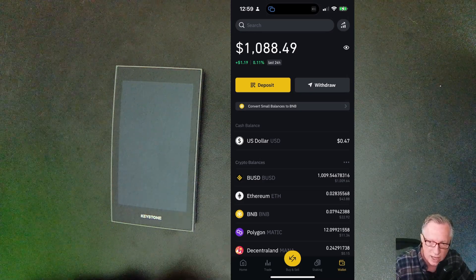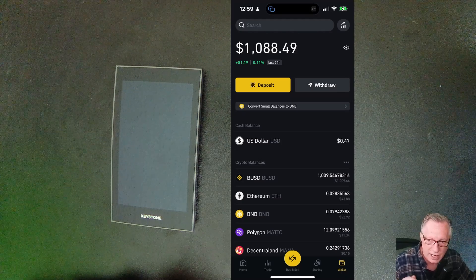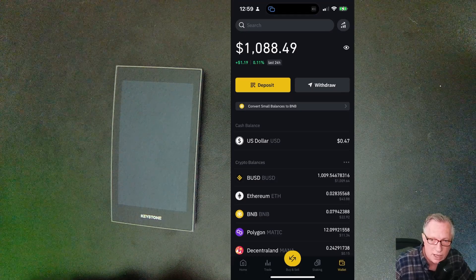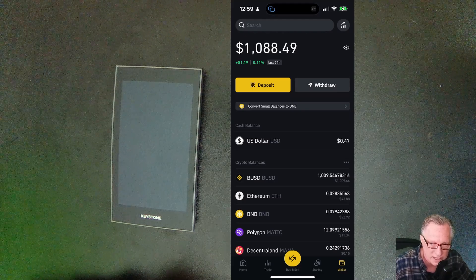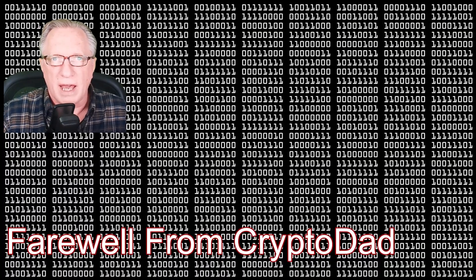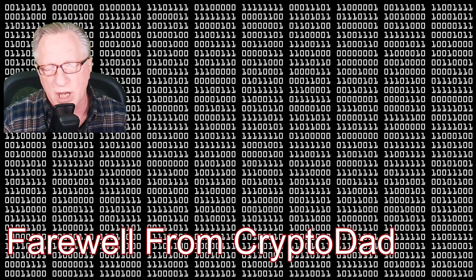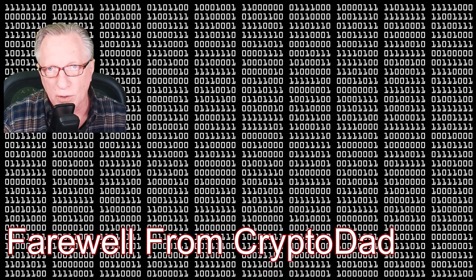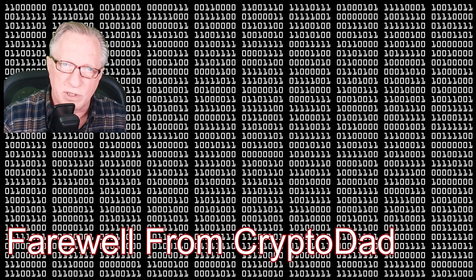Keystone wallet is a great way to store your crypto safely and securely with its air-gapped solution for verifying transactions. If you have any questions about anything I did, please throw them up in the comments and I'll do my best to get them answered. If you like this video, give me a thumbs up. If you'd like to subscribe to my channel, I would appreciate it — there's a little bell you can click that will allow you to be alerted whenever I post new content. Thanks for joining me and hope to see you again soon.